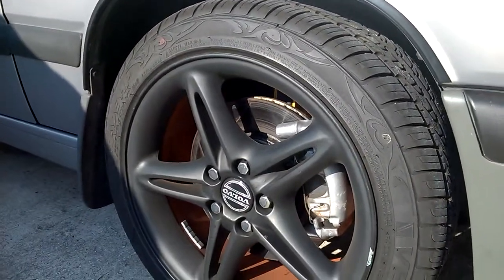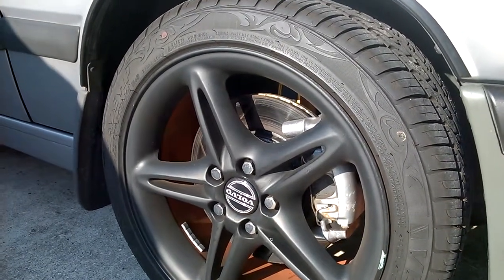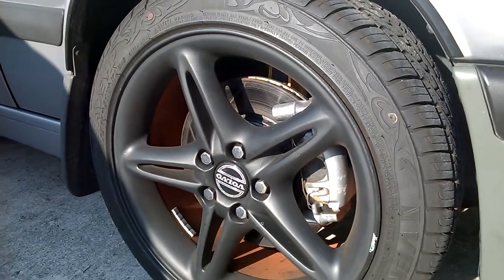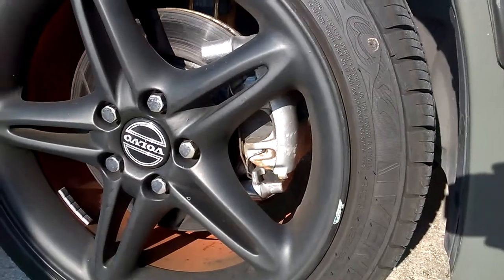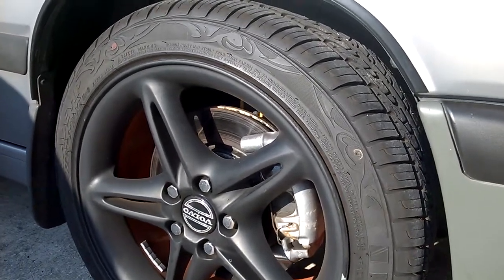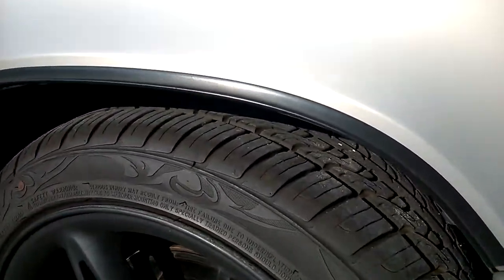17-inch rims with Venezia tires — 215/45/17, not 215/50. It's got a 302mm brake upgrade with slotted rotors up front and new pads. The calipers have been clearanced with a grinder so you can use 16-inch wheels without rubbing. Also has Koni Yellows in the front, installed just a couple of months ago.